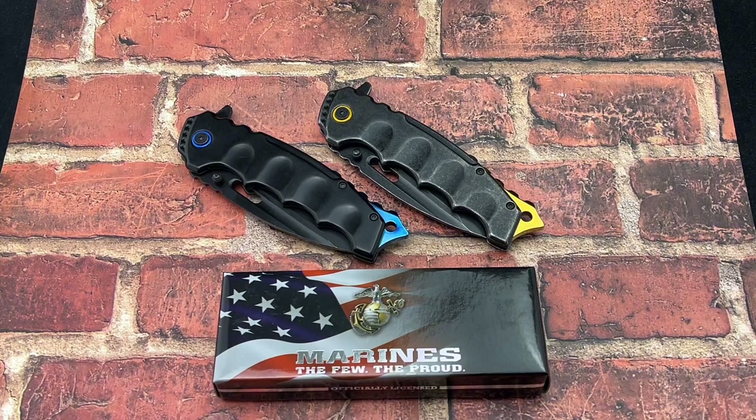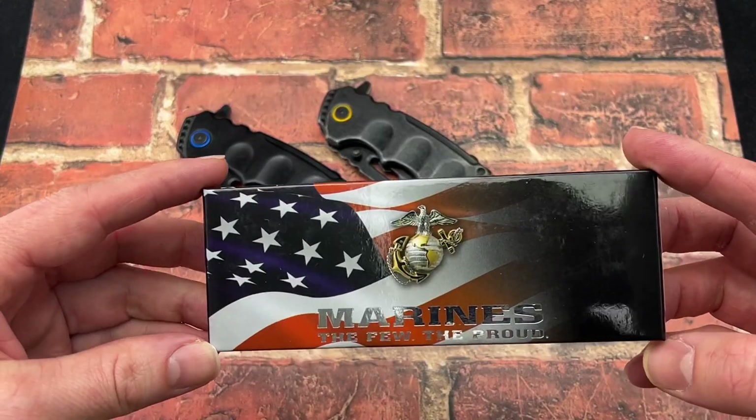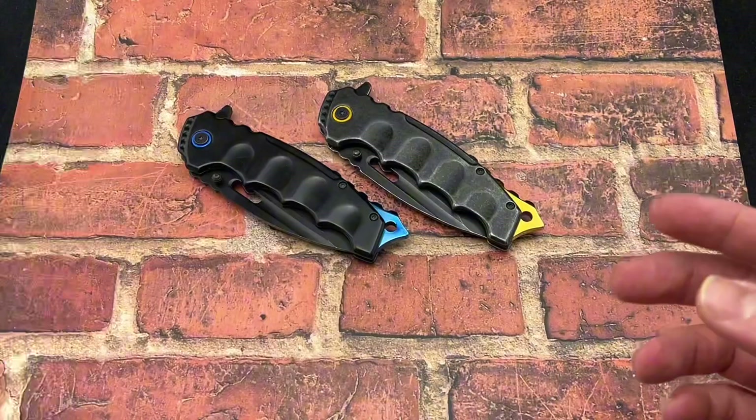Today we're going to be taking a look at an EmTech and the USMC — that's United States Marine Corps — and let's get right into it.